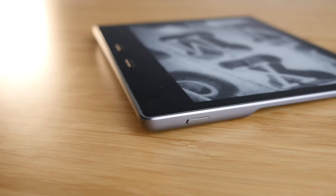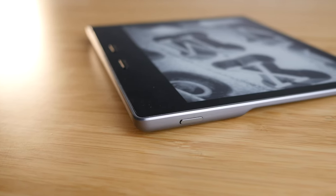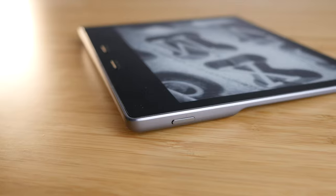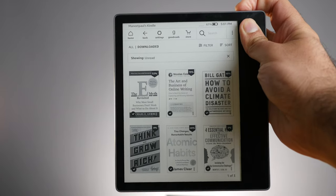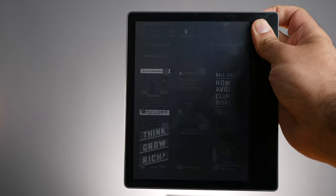Speaking of buttons, the other really good button on this device is the power button. It's logically placed — exactly where you'd expect it to be on the same side as the page turn buttons, right on the top. It sounds so obvious, but check out my video about my biggest complaint with other Kindles and Kobos: power buttons are always in the weirdest place. On the Oasis, it's right there where you want it to be — a nice metal button that clicks really nicely.